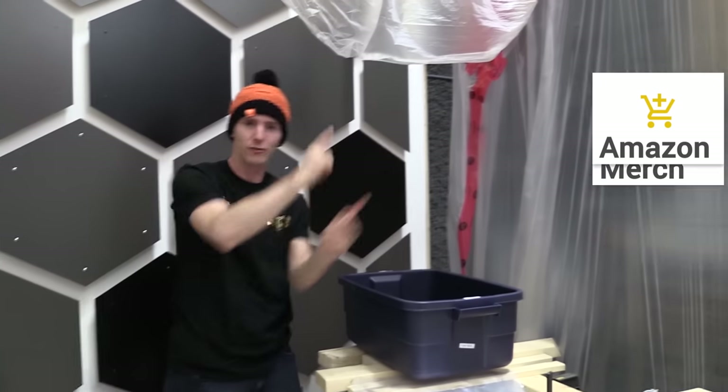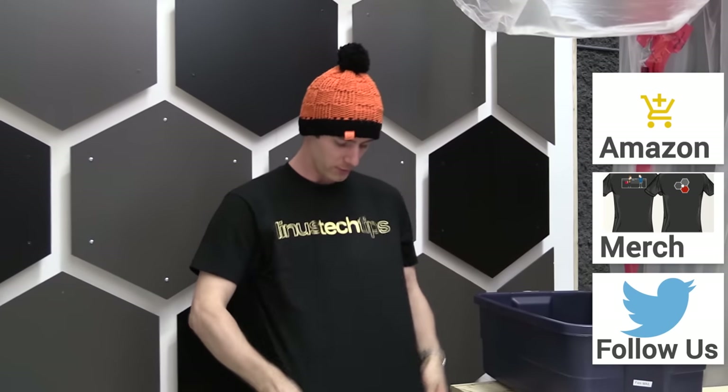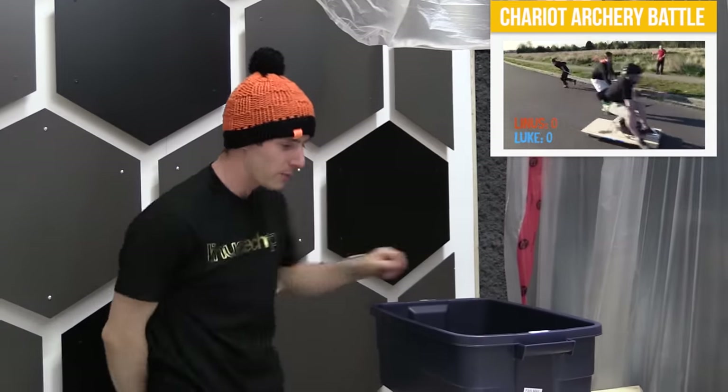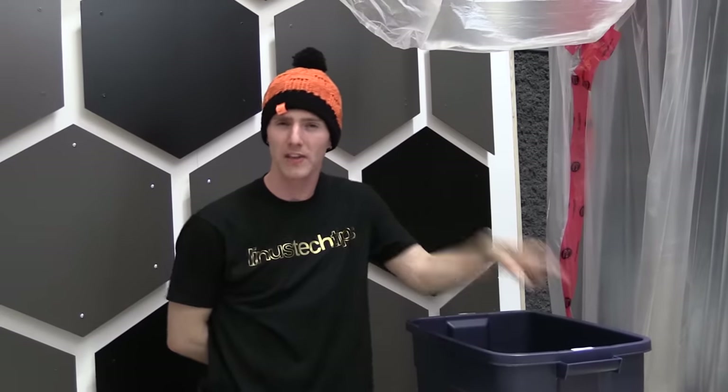Thanks for watching guys. If you disliked this video, dislike it — but if you liked it, hit the like button, get subscribed, and maybe even consider supporting us by checking out our Amazon affiliate link. You might as well use it if you're buying stuff on Amazon anyway, or by buying a cool shirt like this one. Or just join our community forum where you can ask questions, answer questions, and all kinds of good stuff like that. Now you're probably wondering what to watch next — check out this video over on Channel Super Fun.